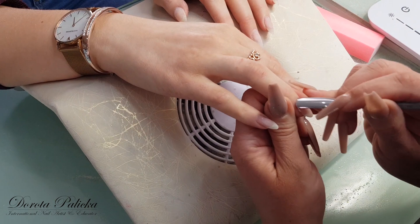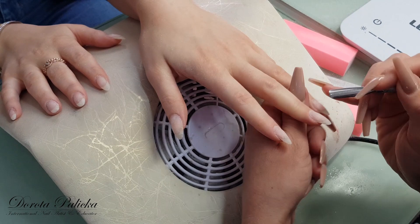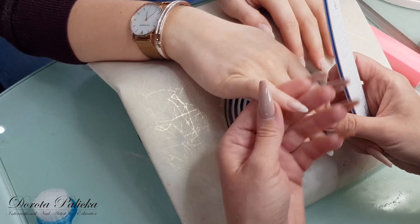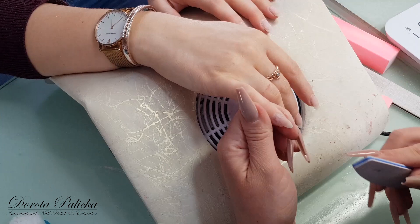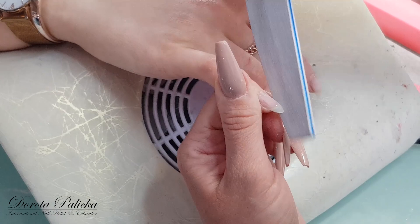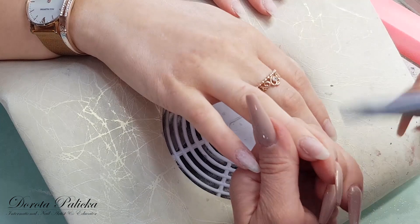So I push back the cuticles and then I will have to shape the nail and fill it with the gel. Just shape the free edge and remove any lifting if there is any. Actually her nails have been pretty good except two chips at the end. So I don't have much filing for the prep — I'm basically etching the surface of the natural nail.